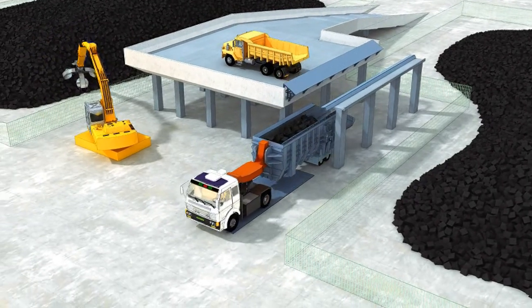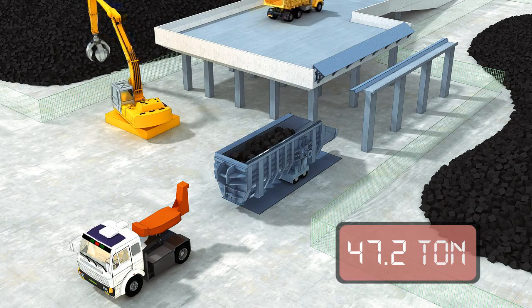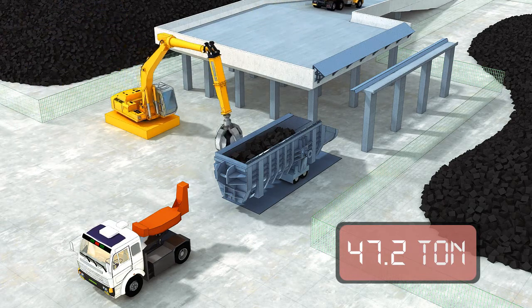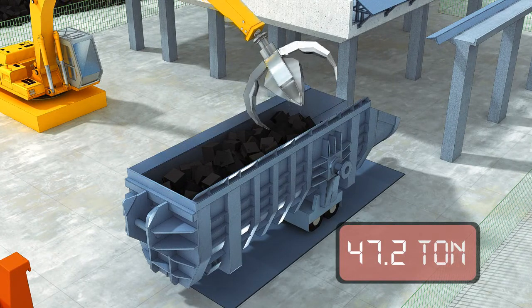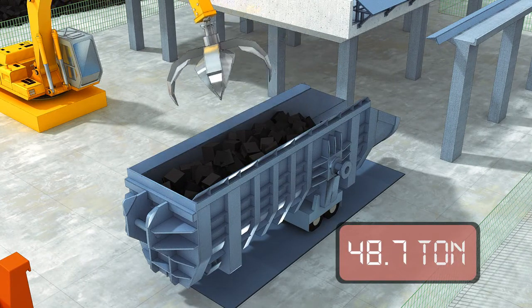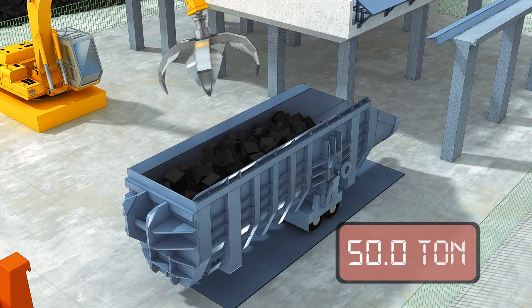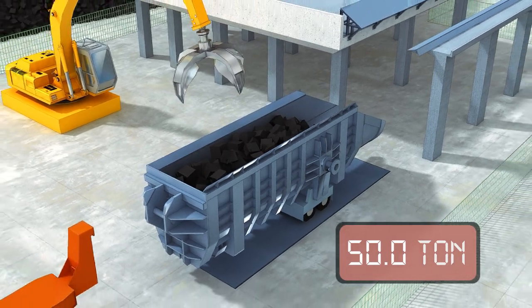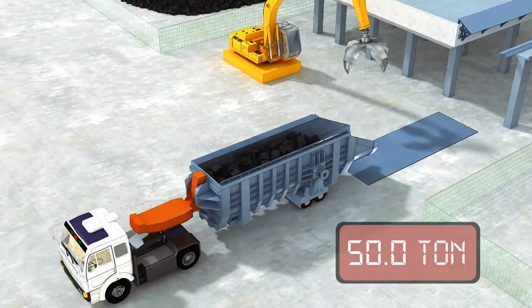For the scrap chute, it is transported to the weighing system using a terminal tractor and then the scrap amount is displayed. The scrap amount is fine tuned using the scrap loader. The completed scrap chute containing scrap is then transported to the charging bay for charging using the terminal tractor.